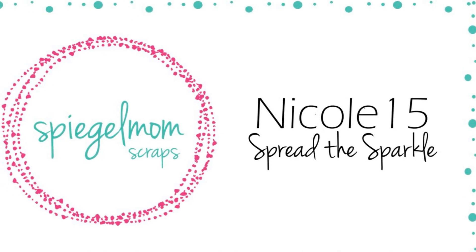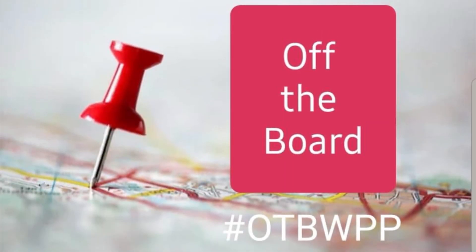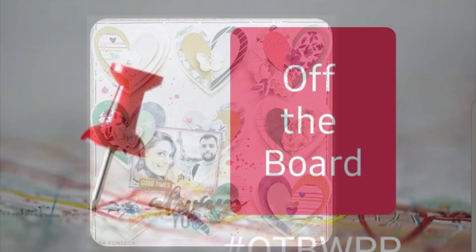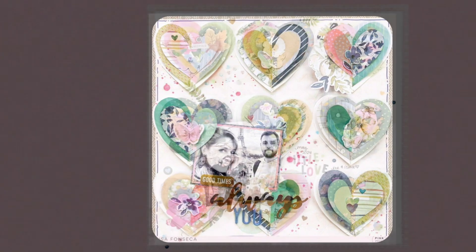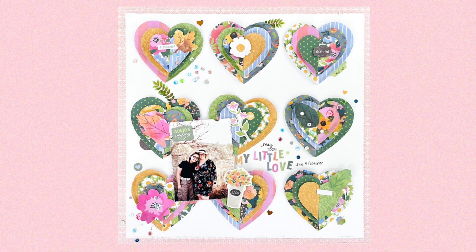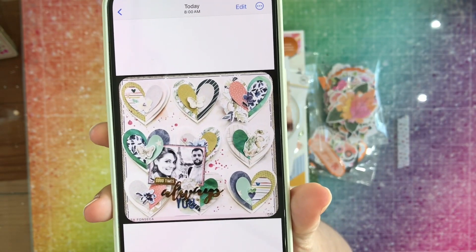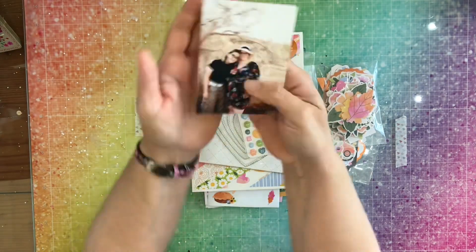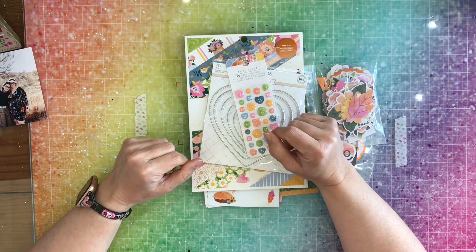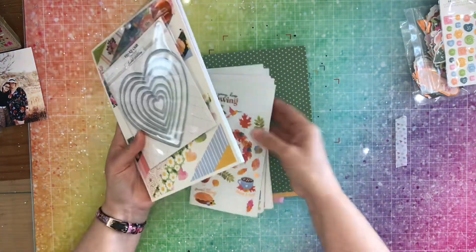Hey y'all, it's Nicole from Spiegel Mom Scraps. Today I am working off the board with Pineapple Papers, and the layout I chose to work from is by Lisa Fonseca — I hope I said that right. Here is my layout. I'm also using the Pack Your Bags sequin mix to go along with this. The picture I'm scrapping is of me and my daughter, and I'm using the Garden Shop collection from Paige Taylor Evans.